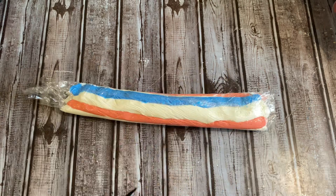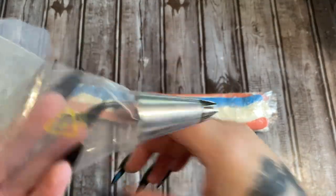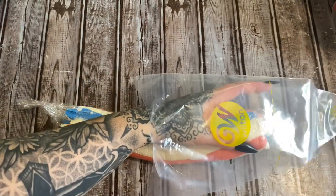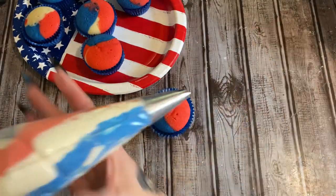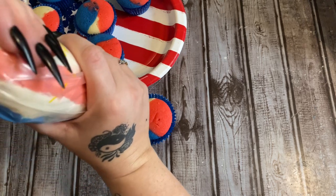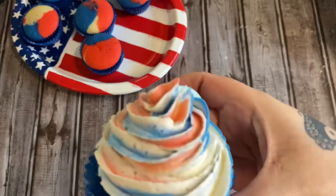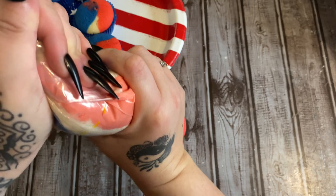Now armed with the piping bag, frost your cupcakes however you want. I'm starting at the top and just twisting my way down a little bit. Then I have some red, white, and blue sprinkles from Walmart — they have sprinkles and little star shapes. Let me get these iced and then we'll add the sprinkles.